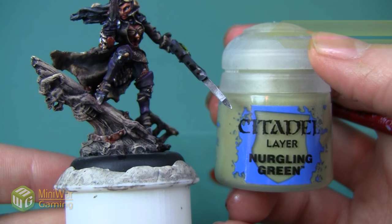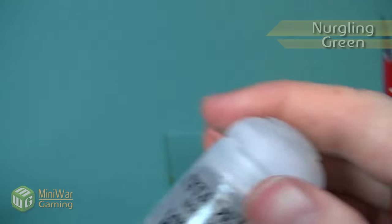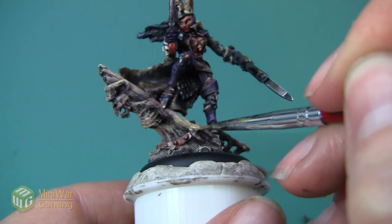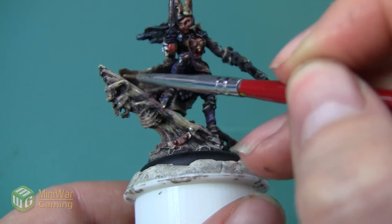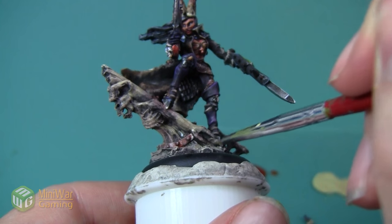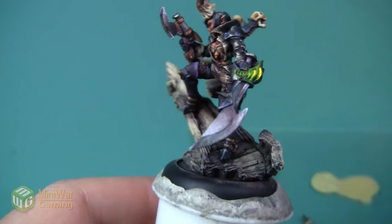After we've weathered the metal, we're going to start adding some different weathering colors into the wood. Our first is going to be Nurgling Green, and I'm going to mix this with quite a bit of Lahmian Medium in order to make it into kind of a wash - this is probably about 70% medium and 30% paint. I'm just going to add it to a few areas to give it a weathered look, like how driftwood can have a mottled color from the different ways water interacts with the wood.